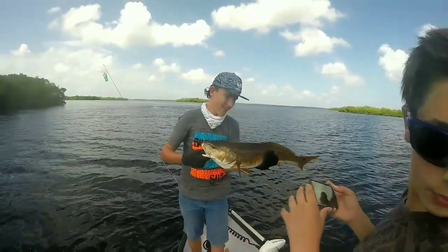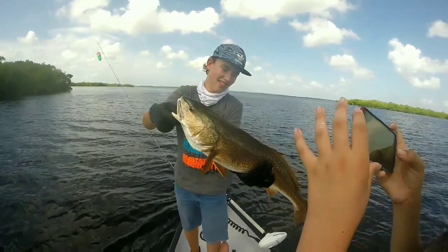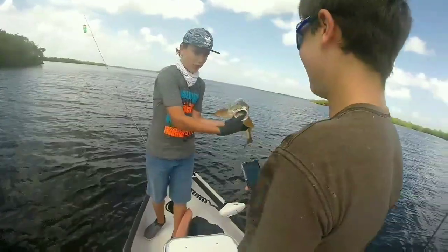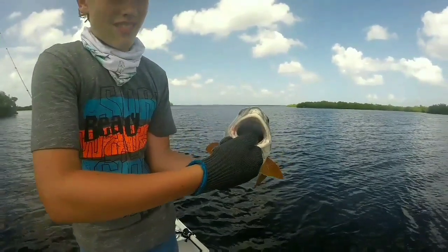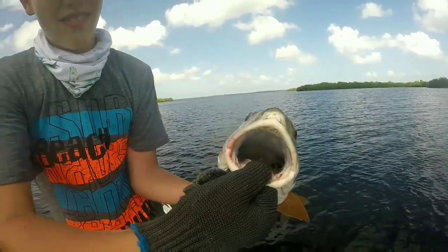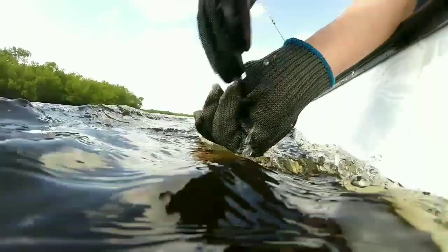Bring him a little closer to me. I can't spin around that thing. Grab the one on this tail. Grab a hold of this tail and pull more of this tail. Let go of the head.